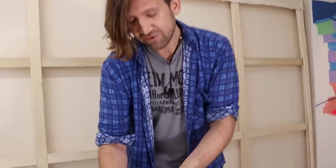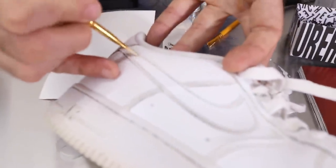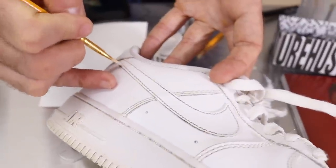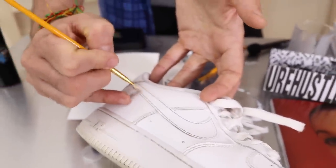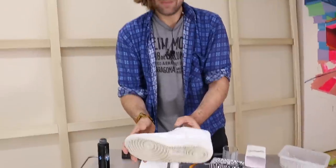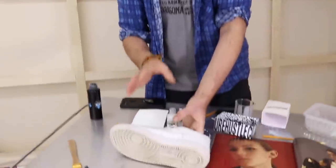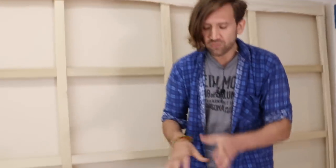My advice is to let that dry for about 10 minutes and then give it a second coat, because there's bound to be one or two little areas that you've missed. Now today we don't have to wait for that to dry before we give it another coat, because on the other side here's one I made earlier. This has had two coats of Stick, allowing it to dry for about 10 minutes between each coat.